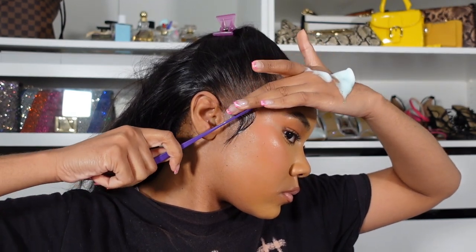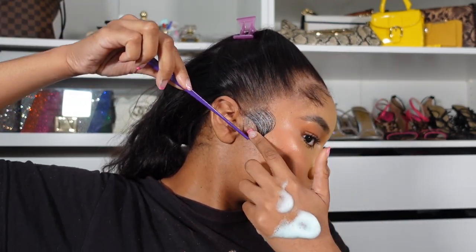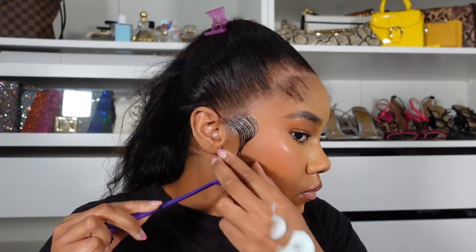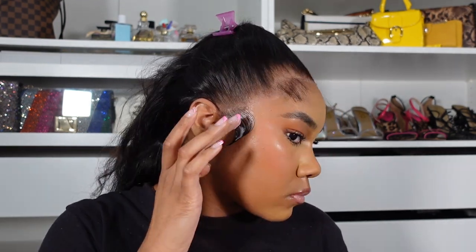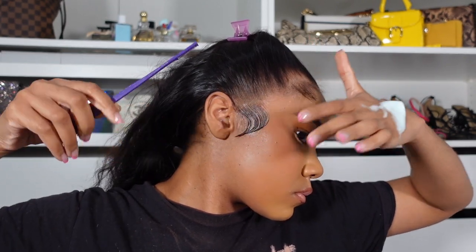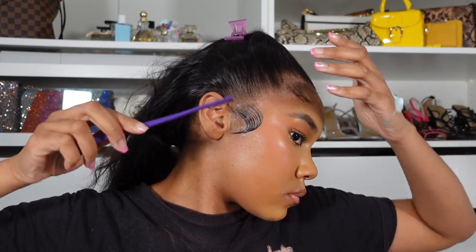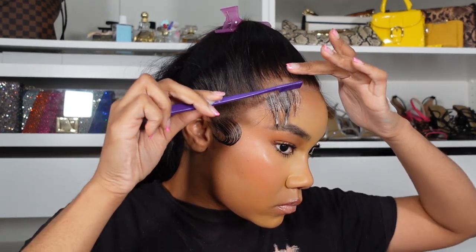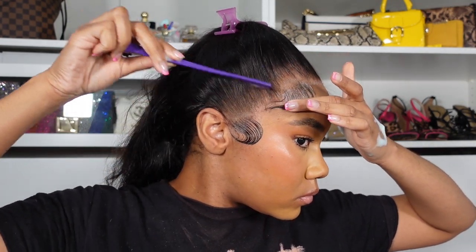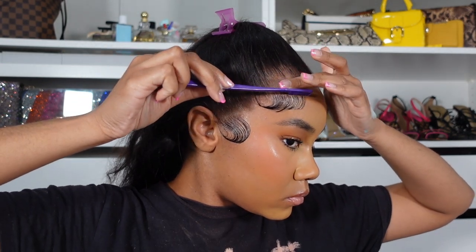To make sure the roots are flat I use Got To Be gel first — the one in the yellow bottle — getting the roots nice and flat with that, putting it only on the roots. Then I take mousse — I'm using the Nairobi mousse — and I start swooping the hair. I'm letting y'all see me swoop in real time. All products are linked in my Amazon storefront. I actually didn't want my baby hair that long so I cut the ends off a little bit, added a little more mousse, and continued to swoop. I have a detailed baby hair tutorial on YouTube but I think I'm gonna do another one soon.